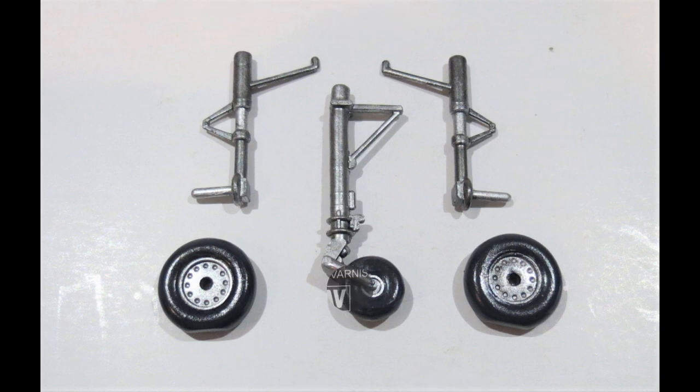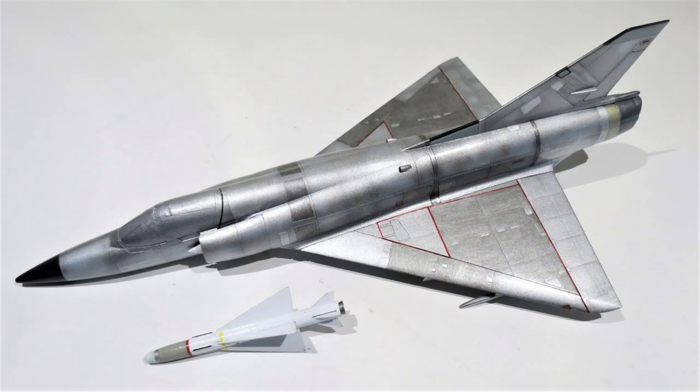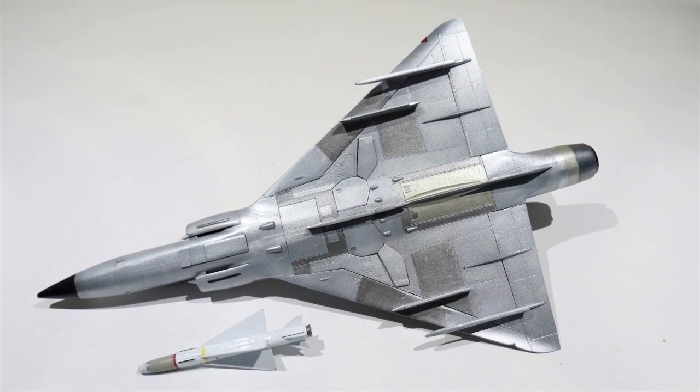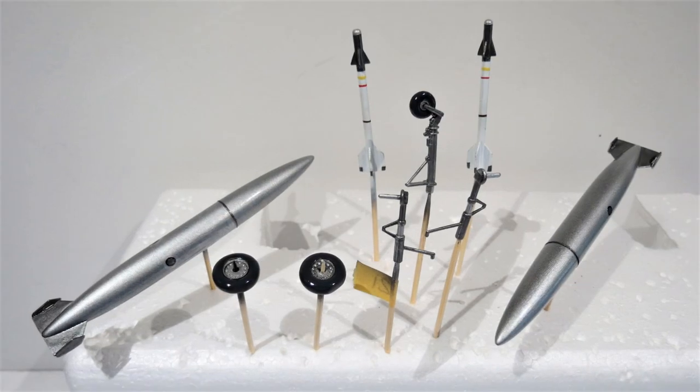Everything was then sealed with a metal varnish gloss - brilliant gloss - and left to dry for a couple of days; it took a while to dry. And there it is, all varnished up, nice and shiny. When that was set, everything was ready for decals.